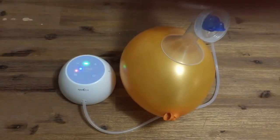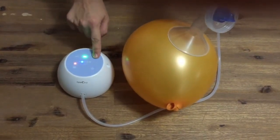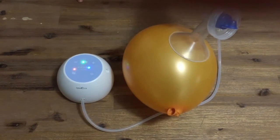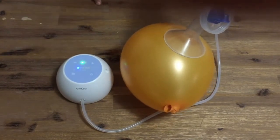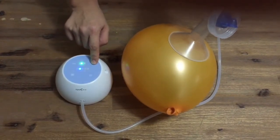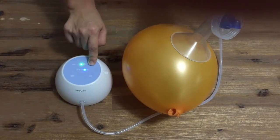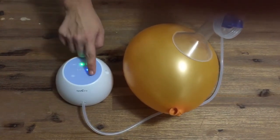Here is the M1 in let down mode on level 3 and on level 5. When switched back into expression mode, you will notice that the higher I increase the suction strength, the slower the cycle speed, all the way up to level 5.